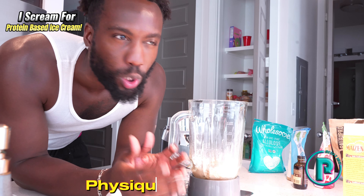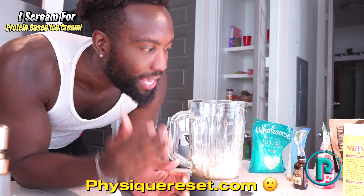And last but not least, what is ice cream without any ice? I'm putting about 250 to 500 grams of ice inside this blender.